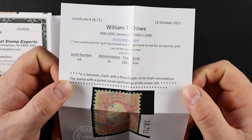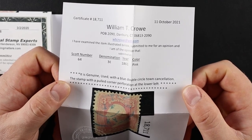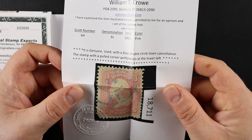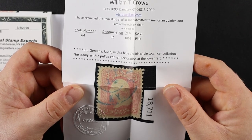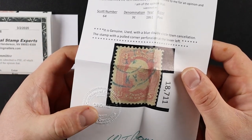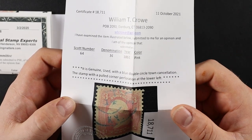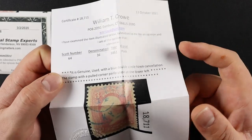He says this is number 64, from 1861, and it's pink. Genuine. Used with a double-circle town cancellation. The stamp has a pulled corner perforation at the left — so somebody pulled the corner perf off. Certificate of Expertiser — nice. 11th of October, 2021. This guy just had this certified recently. Holy moly.